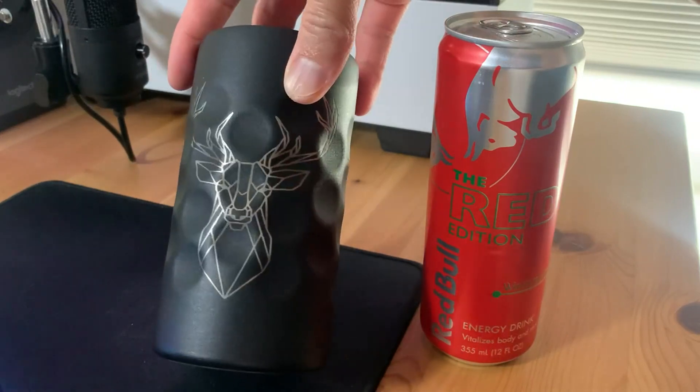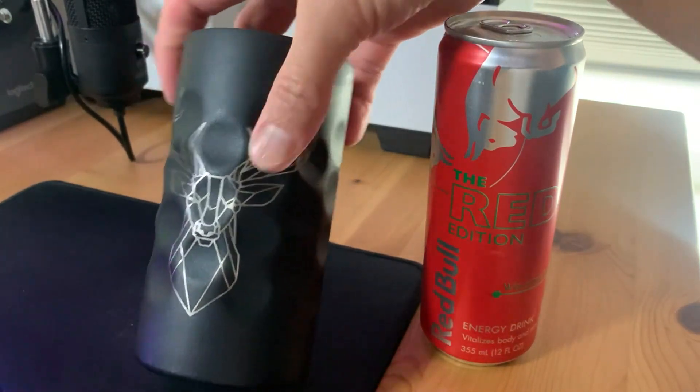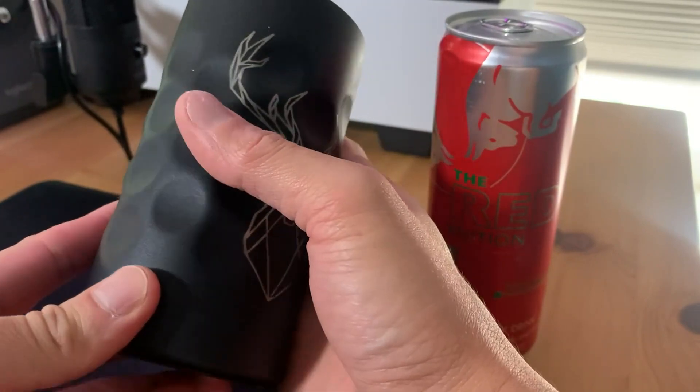I also chose this cool wildlife edition — it's got this deer print on it, which is really cool. And I gotta say, I love this thing.